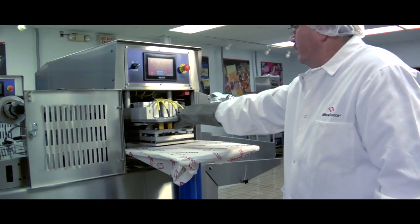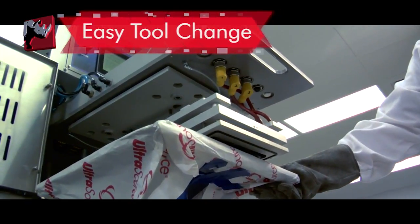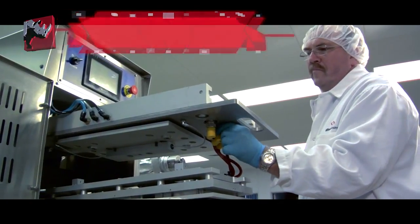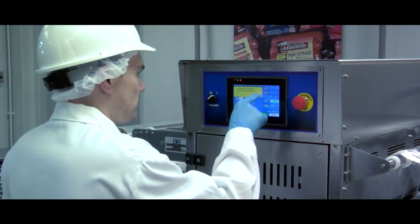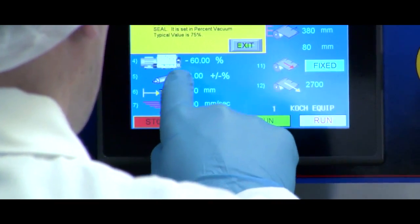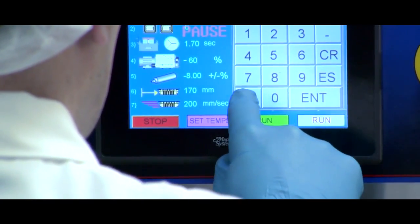Tooling changeover is fast and easy, requiring a single tool to accomplish product changeovers in less than 15 minutes. The Rhino 10 is controlled via a 7-inch high resolution touch screen which regulates sealing time, sealing temperature, vacuum level, gas flush, line speed and more for various products.